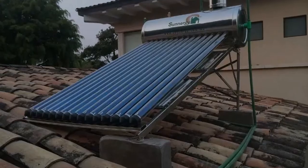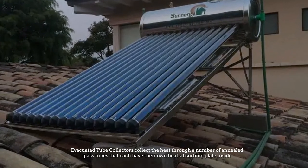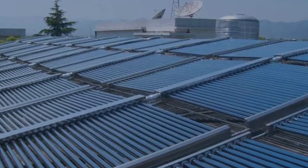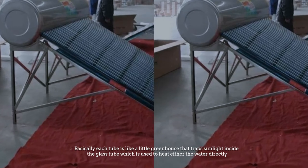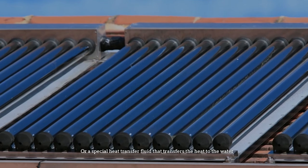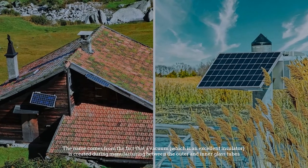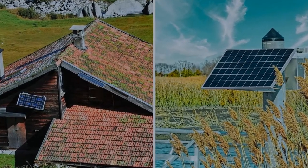Number three: evacuated tube solar systems. Evacuated tube collectors collect heat through a number of annealed glass tubes that each have their own heat-absorbing plate inside. There are loads of different designs, but the basic principle is the same for all: each tube is like a little greenhouse that traps sunlight inside the glass tube, which is used to heat either the water directly or a special heat transfer fluid. The name comes from the fact that a vacuum — an excellent insulator — is created during manufacturing between the outer and inner glass tubes.